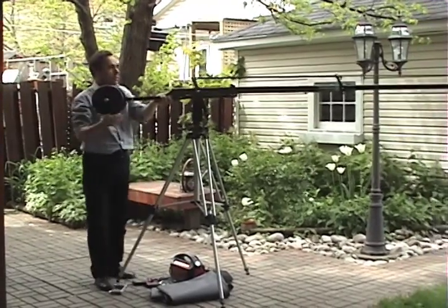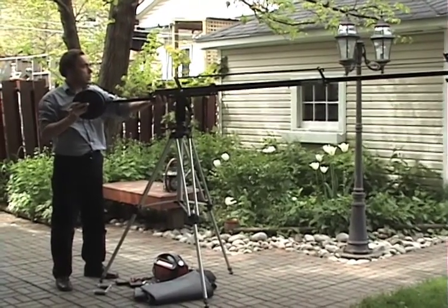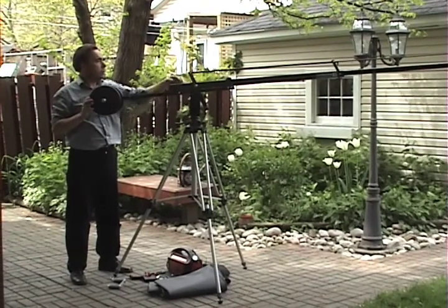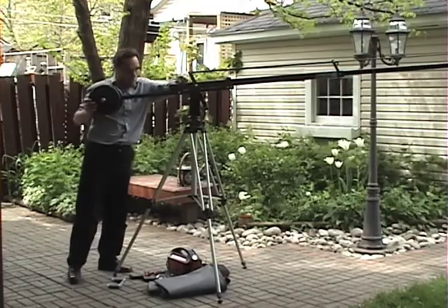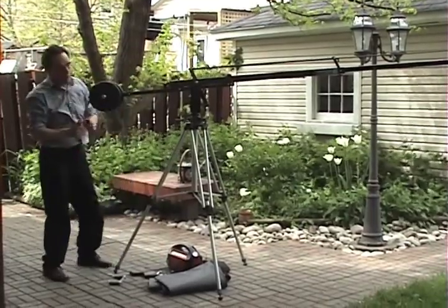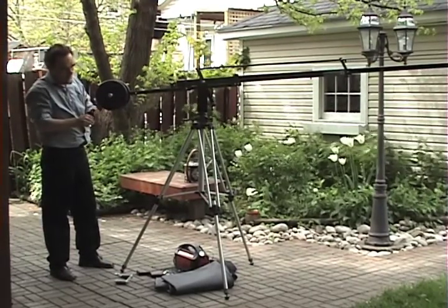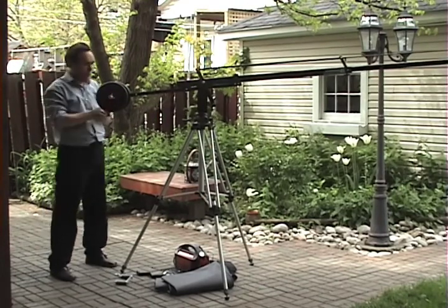To get smooth craning motions it's best to balance the crane. The easiest way to do that is to put the weights on and then move the weight bar either fore or aft until you find a nice bounce and lock it off with the tightener. Use the supplied clamps to secure your weights.